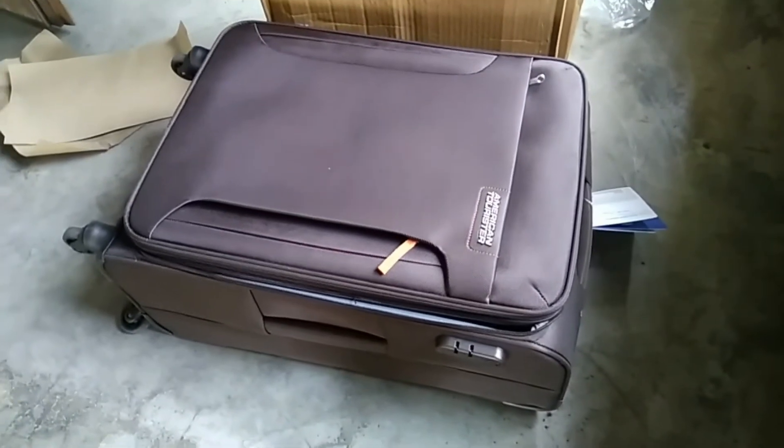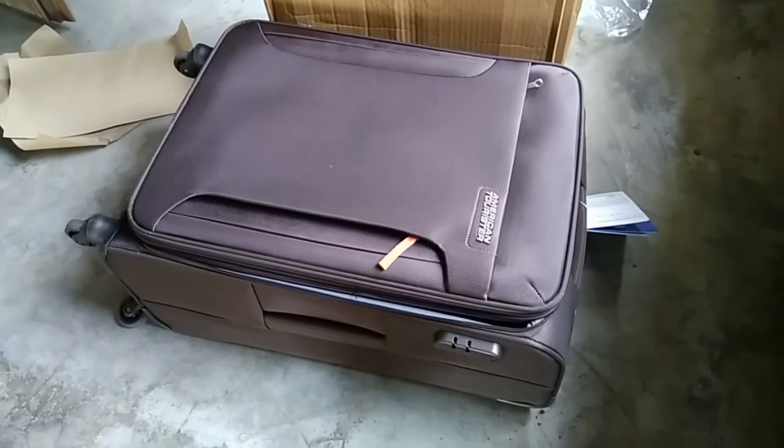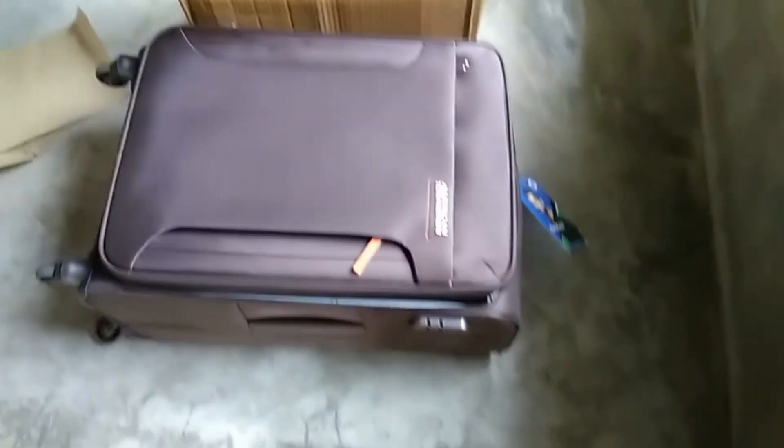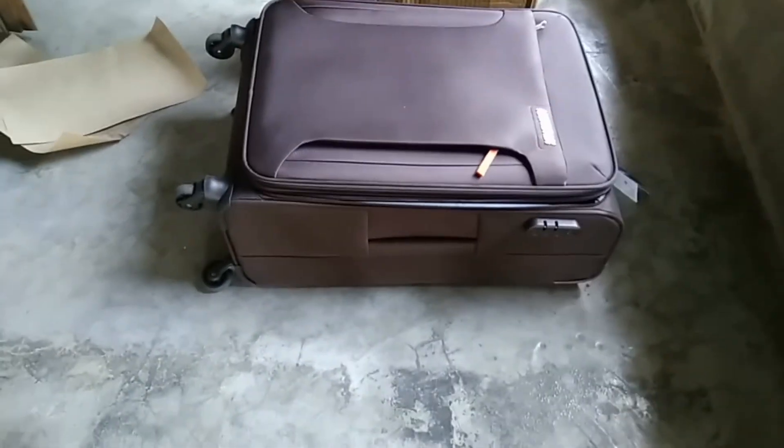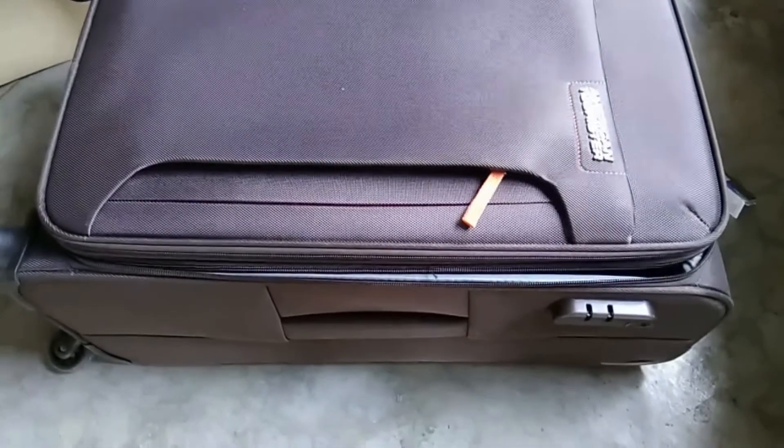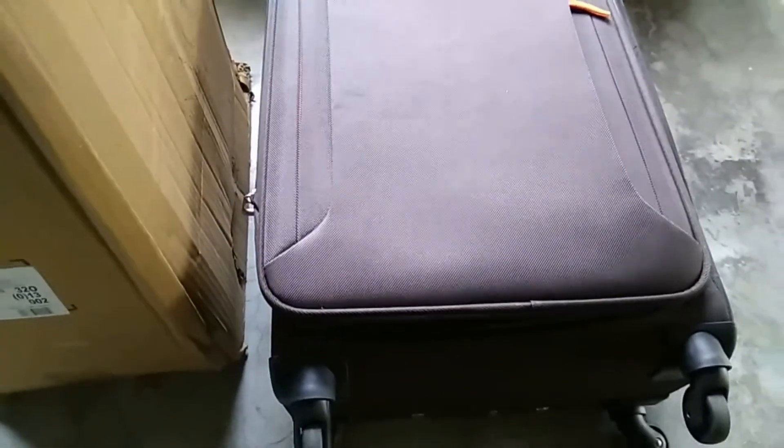The color is Circle Gray Brown, which is so good, so fascinating, and a glazed one. Please stay with me for upcoming videos from my channel and do subscribe, like, and press the bell icon for my new upcoming videos. Thank you for watching my video. I always suggest you buy any product from American Tourister, which is a very high-quality brand.